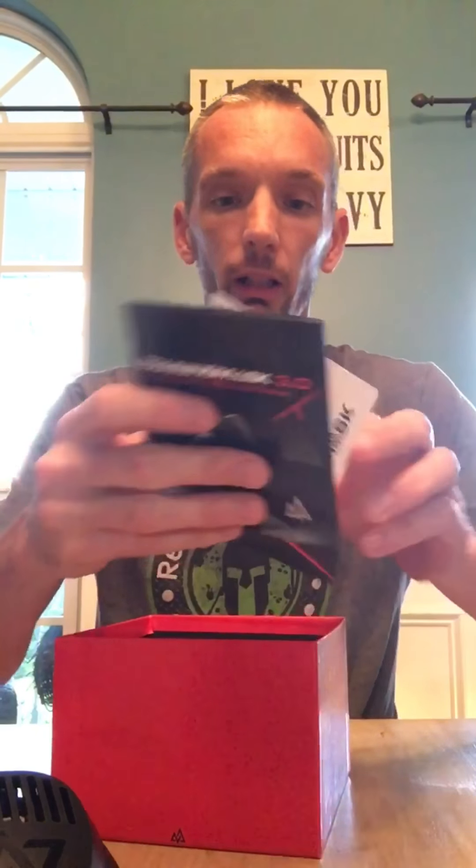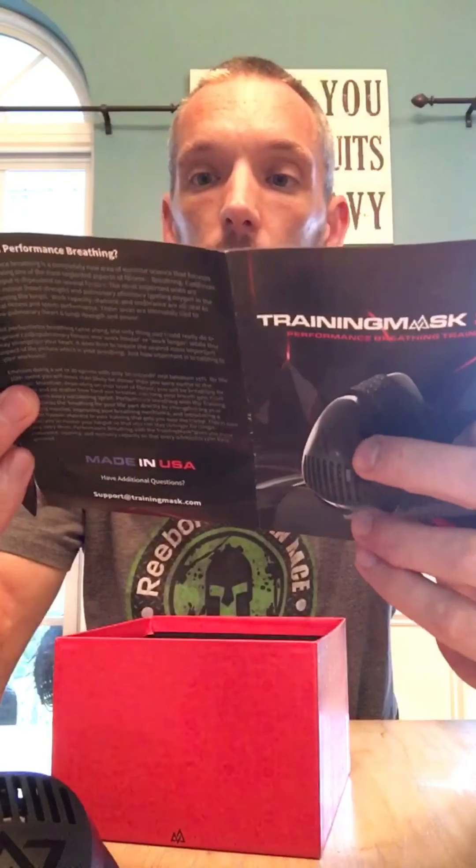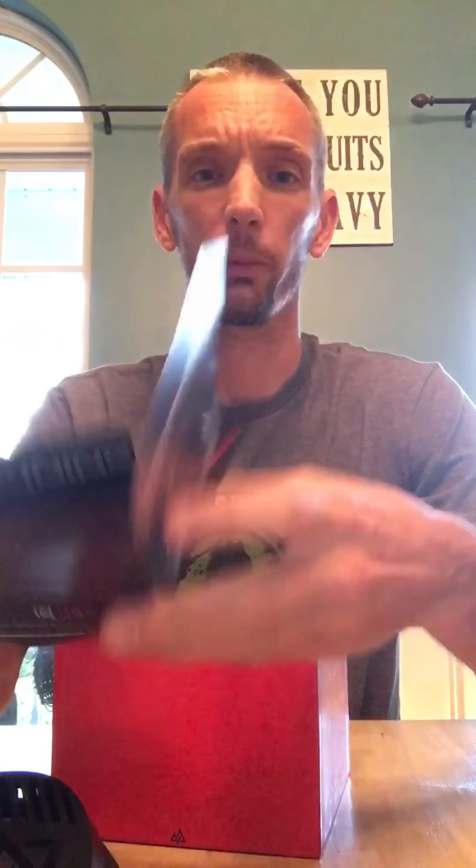In the box you get some stickers, which is pretty cool, an instruction booklet, and a warranty card — which I don't remember from the last one. So it either means they're worried about a failure or just trying to be fancy.